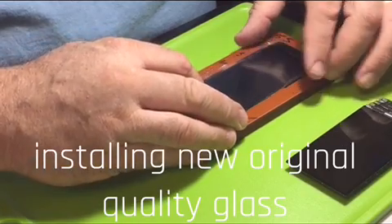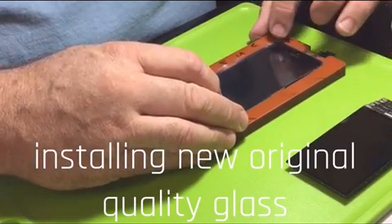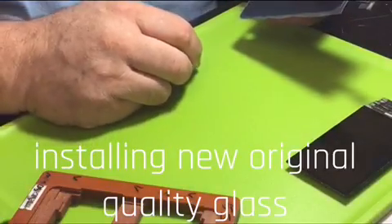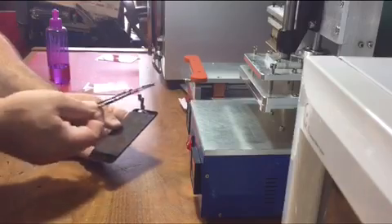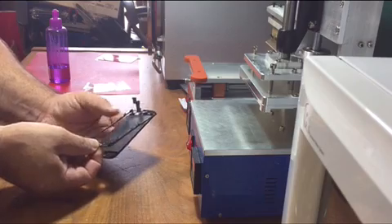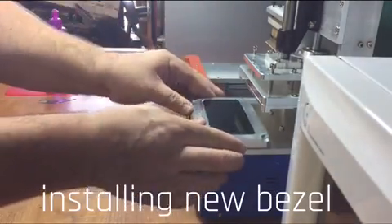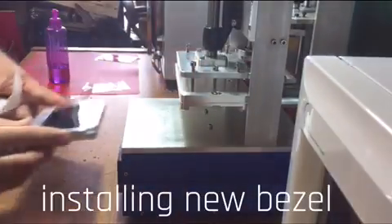Don't think for a second that all glass is created equal — just check out the first part of this video. Also, we will bond a new bezel to the glass with a heat laminator. After that, we stick it in an autoclave machine, which compresses it with heat to ensure the best possible bond of the assembly.